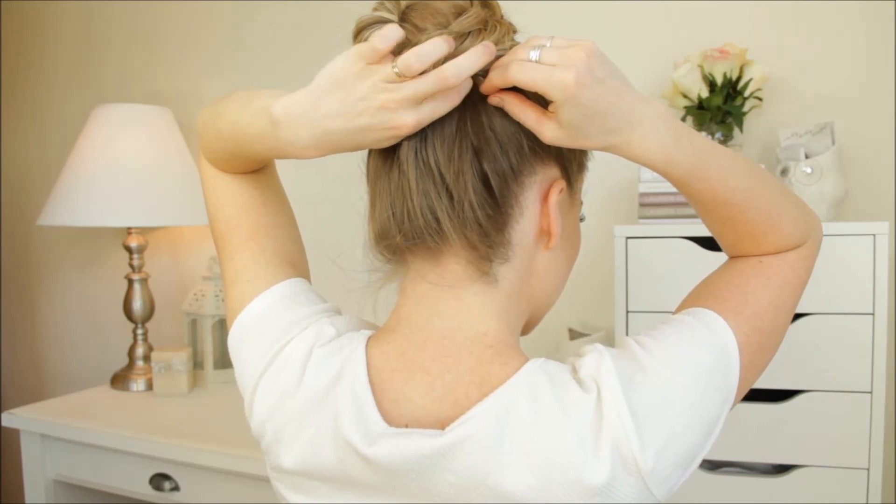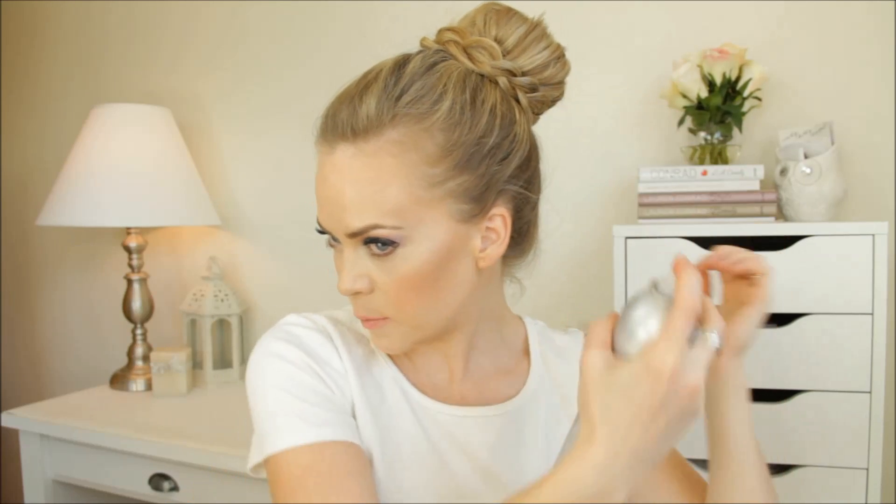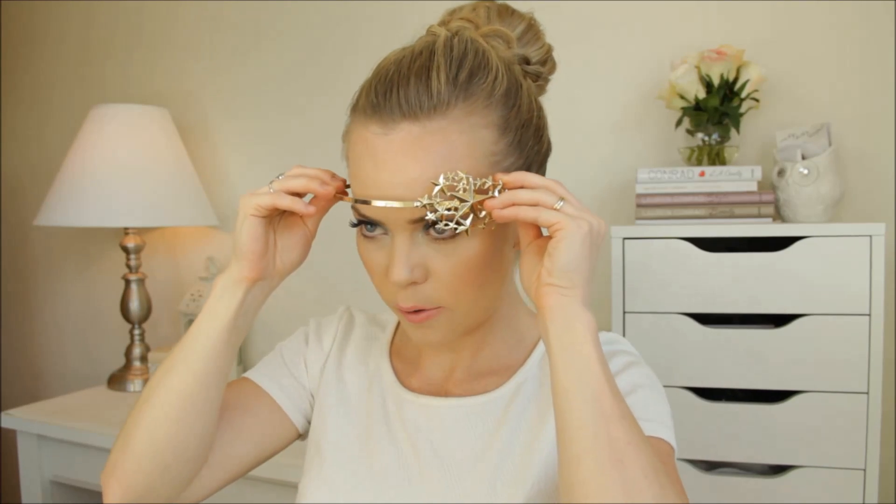So when we've got our two braids, we're going to wrap them in the opposite direction around the bun and then pin them in place. Then I'm going to loosen the bun a little bit just by pulling on the hair to create a bigger bun. Then grab some hairspray — this is the Kenra Art Formation Spray — and smooth down any flyaways. Then grab a headband; this one is from ASOS and it has really pretty stars on it. Just slide that over the front and then you can kind of loosen up the hair a little bit.